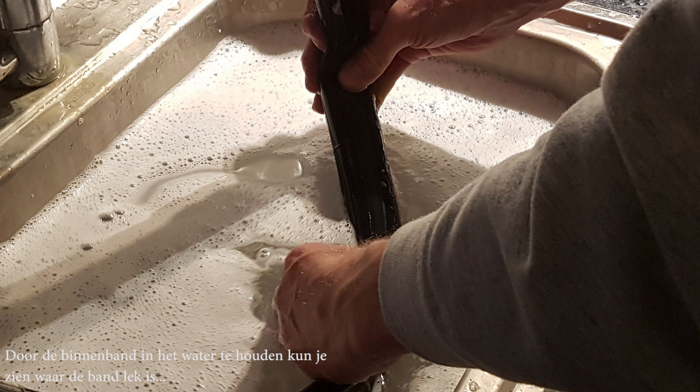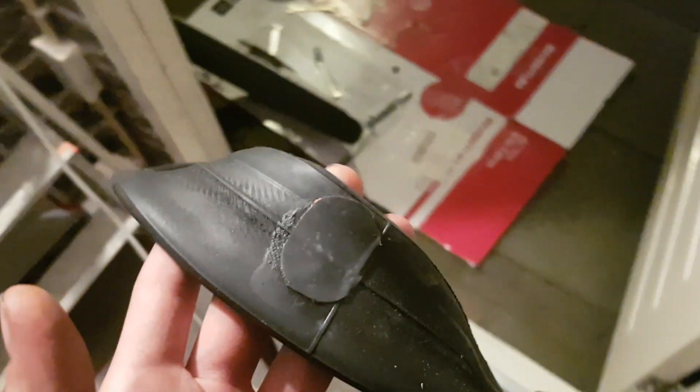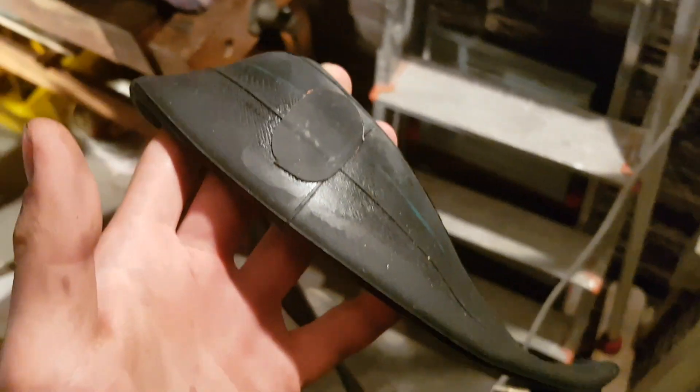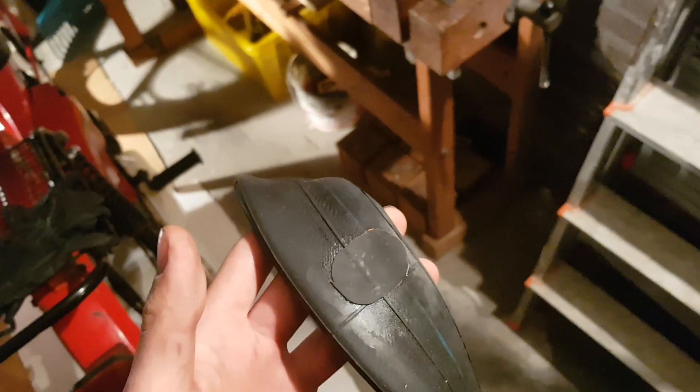What you can best do when your inner tube is flat is of course buy a new inner tube. But I'm going to try to patch it. I've patched the band — you can just buy a tire patch kit, the same one you use for your bicycle. I hope it holds. I've pumped it up and it's not going flat. And then we're going to put it back in now.